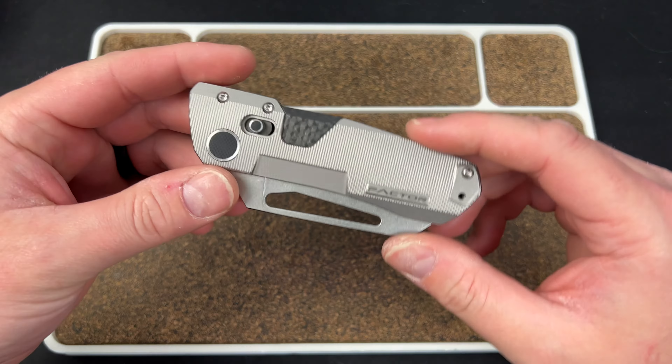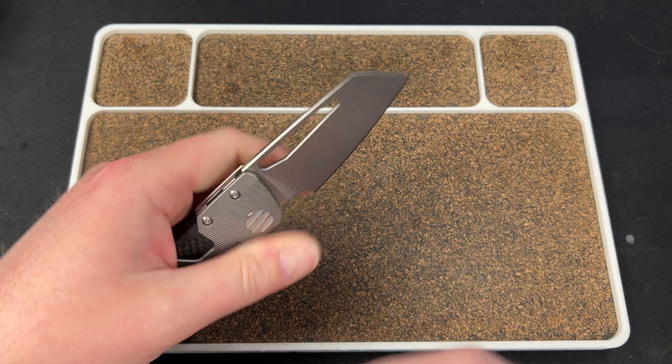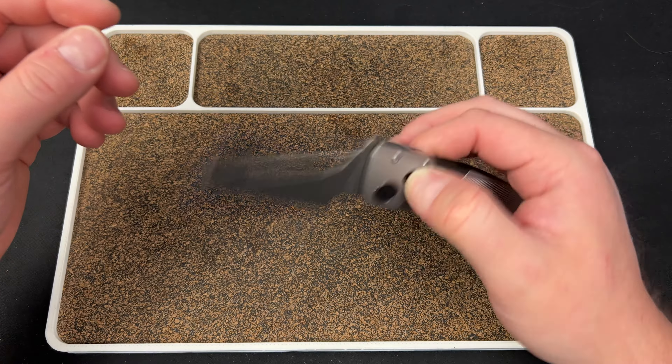Hey guys, Kev here, and I have something cool to show you. So this is the Factor B3 from Winter Blade Co.